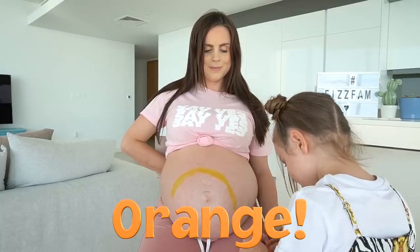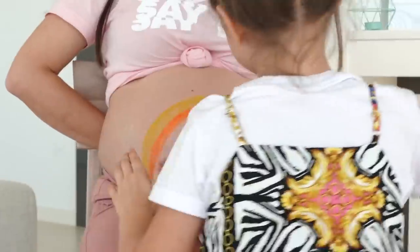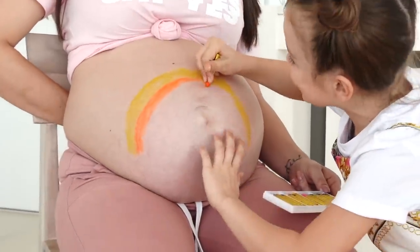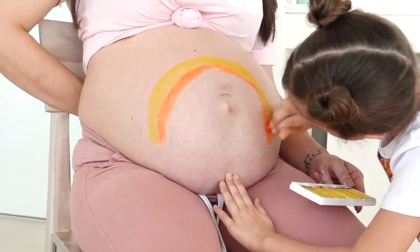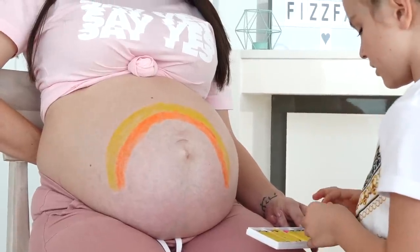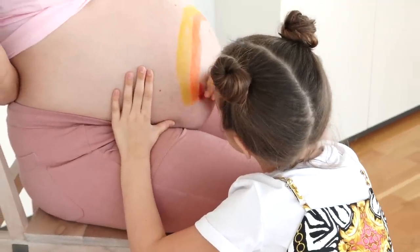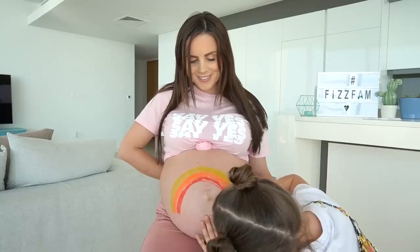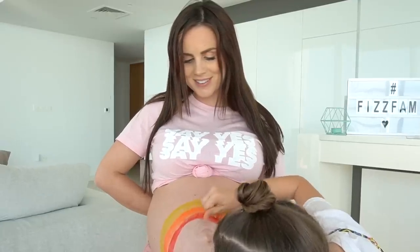I'm doing something quite colorful and pretty — I really get into my artwork. I don't want to make it too thick. Next I need orange. Let's make that thicker. Next color is red. Oh my goodness, this is looking so pretty! Can you even see it a little bit?